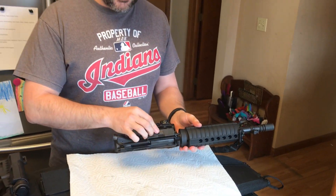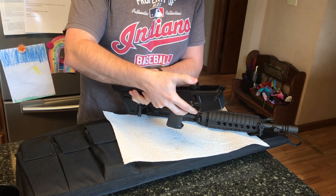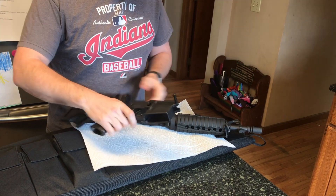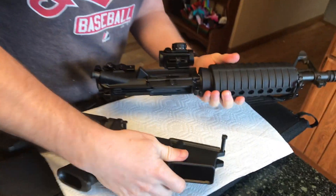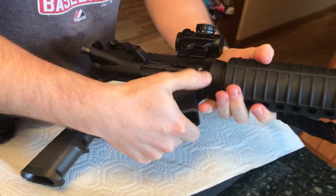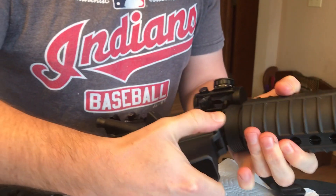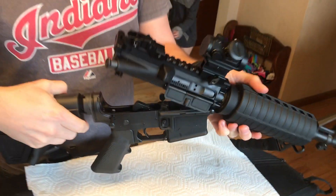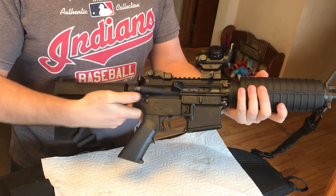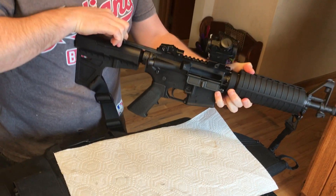Now you're going to assemble the upper to the lower. First, cock the hammer back, make sure your pins are out, and they simply fit together. This is also how you field strip and clean. Have the front pin and middle aligned, then work on pushing it in — wiggle it a little to get it aligned and it'll slip right in. Then pivot the back down and it should lock right in, and then the pin goes in. Just like that, you have the upper to the lower assembled.